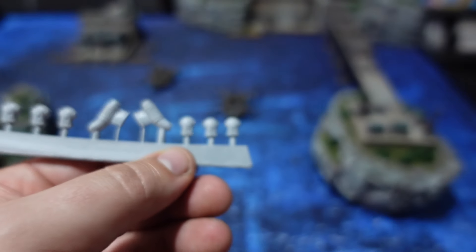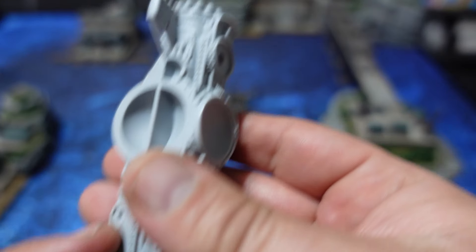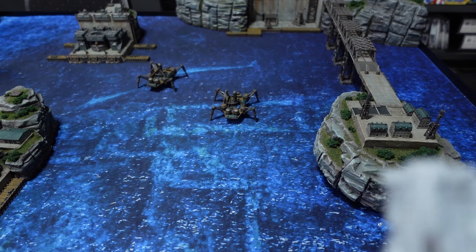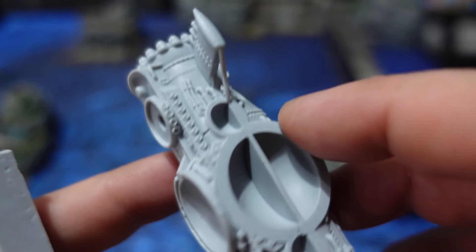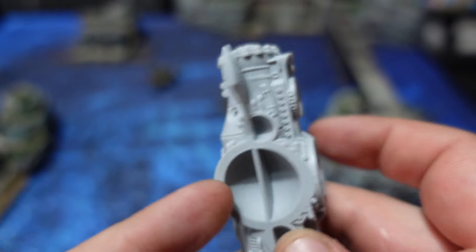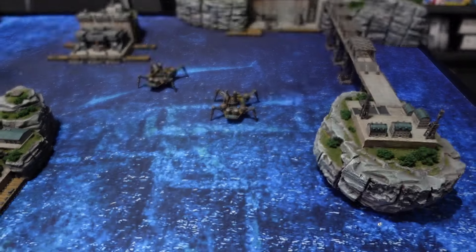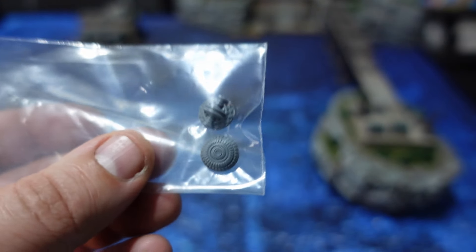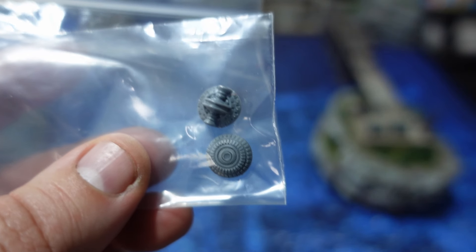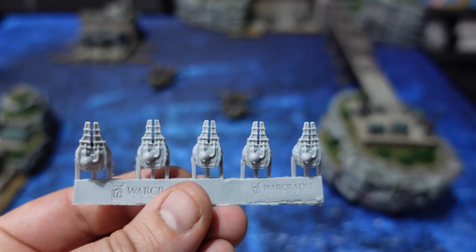The next parts are these big generators, which I assume keep the whole thing afloat. They're fairly easy to clip off and install — the sprue gates are attached to the underside, which makes removal extra easy. Then we've got these furnace cascades, which go in as the alternate build option for one of the main ships. And then you also have these exhaust pipes that have wings on them, which will be glued at the tail end in those small holes right at the back.